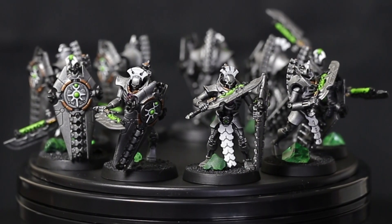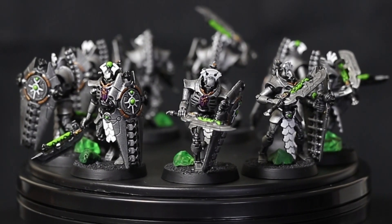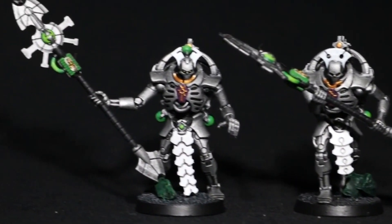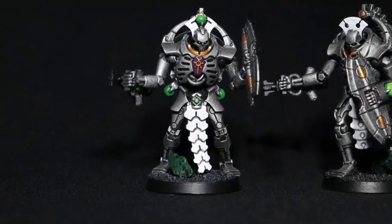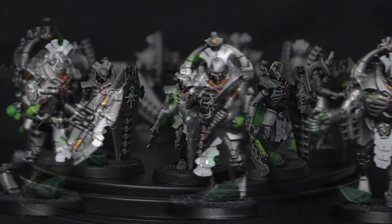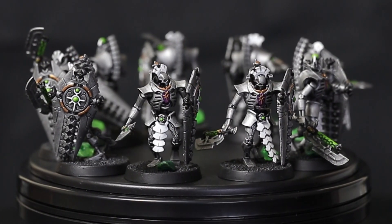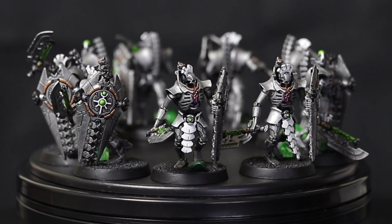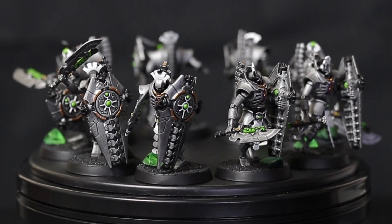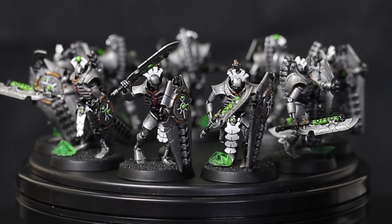Necron Lichguard ready for battle. Of course these are the sword and board version, but I've also got the magnetized ones which can be Lichguard with both options, or Praetorians with both options. There's going to be a video on the 3D printed ones very shortly. Until then, if you want to find out how to magnetize the Lichguard with all weapon options there is a video for you to check out next, and here is the playlist of all of my other Necron painting tutorials.